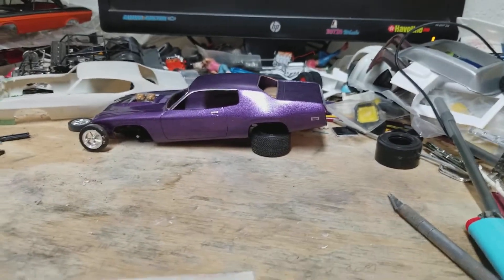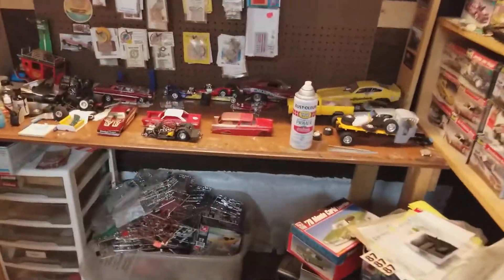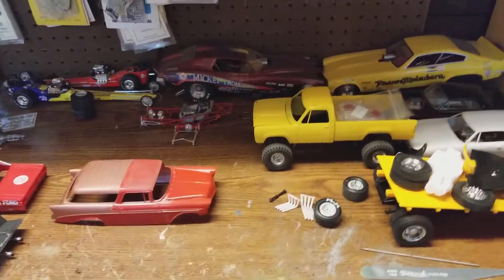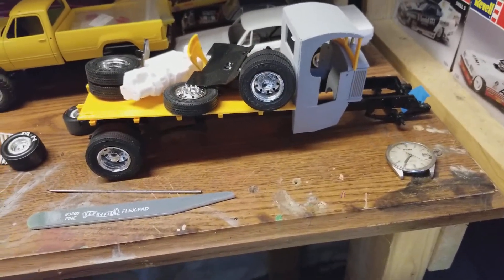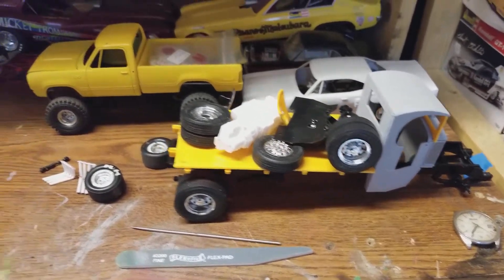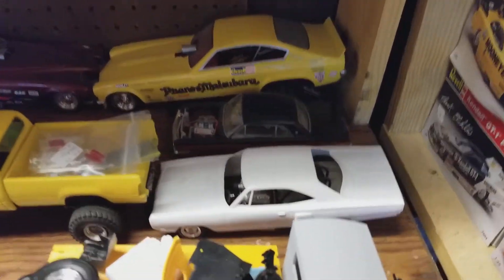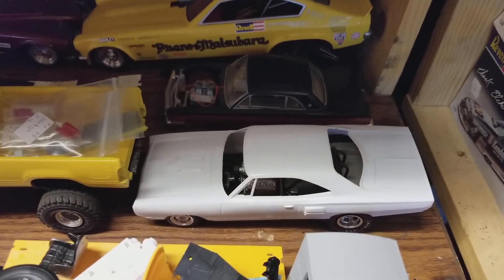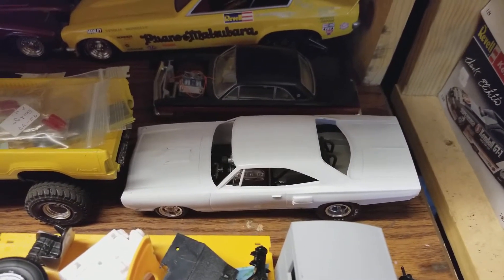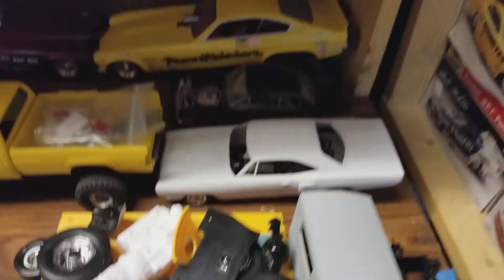I'm starting to put some stuff out on my other bench that I've been finding — some other projects I'd started. I want to finish up the '26 Mac Rat Rod Hauler, a Dodge Pickup, and an MPC '69 Coronet. I stripped that body when I got it — I think it was dark red — stripped it and it came out looking like it came right out of the box, cleaned up great.